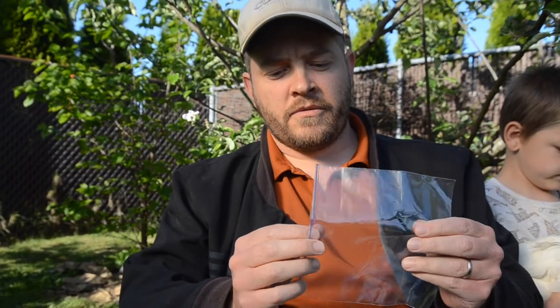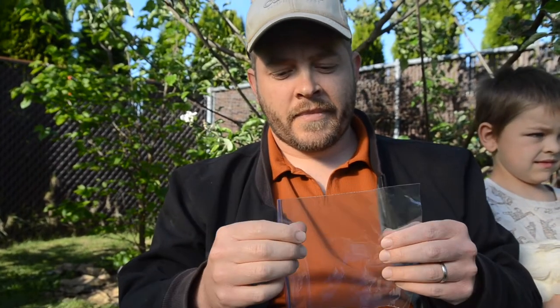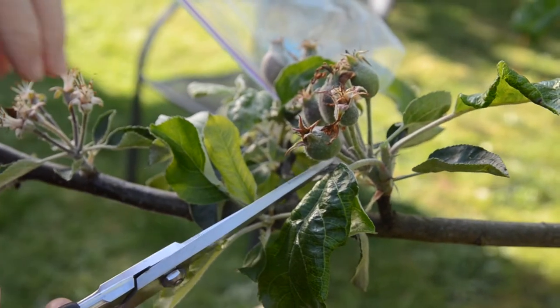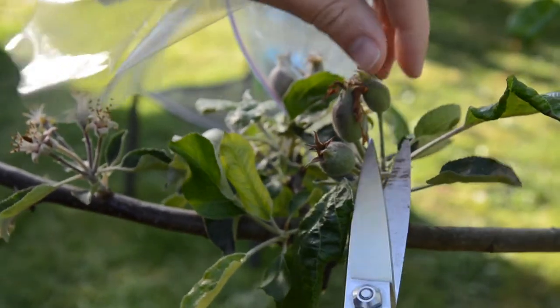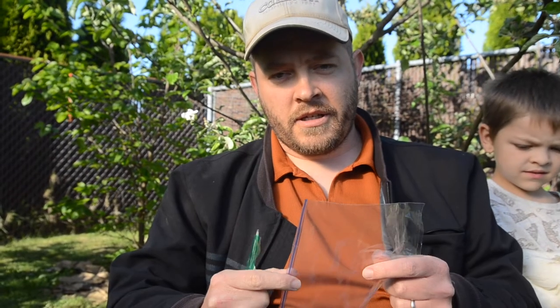One other thing I do right before I put the bags on is thin my apples. Usually apples come in a cluster of about six, and a lot of people will cut them all off except one. I sometimes do that, but sometimes I leave two, because there's something called the June apple drop when a lot of apples fall off the tree. If you've only left one and that's one that happens to fall off, you'll have zero on that cluster. So I like to leave two just to have a better chance. Quite a few still fall off, but we get a lot of really nice apples this way.